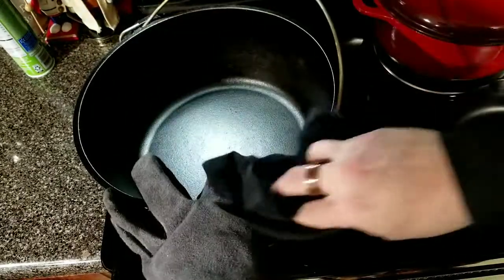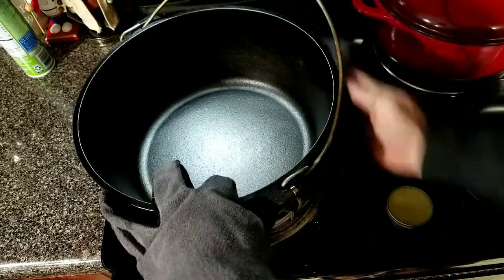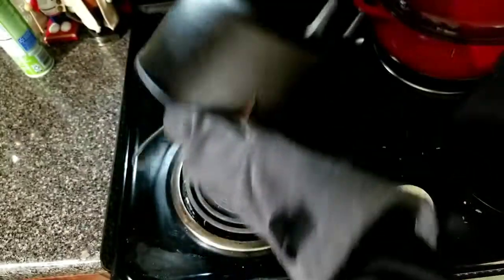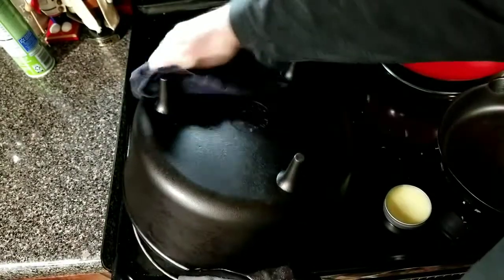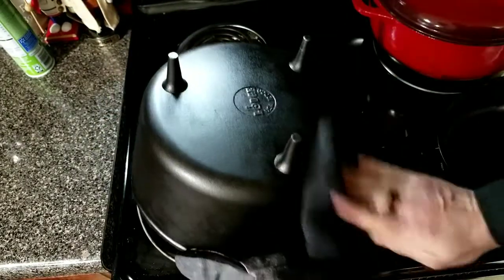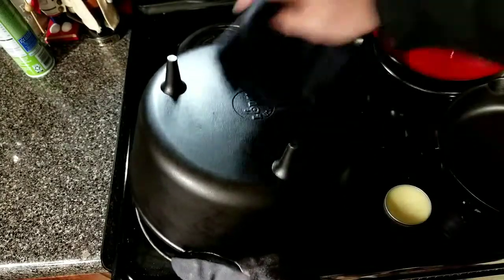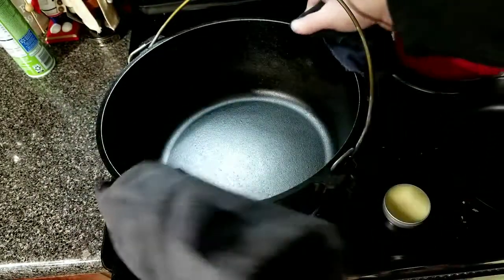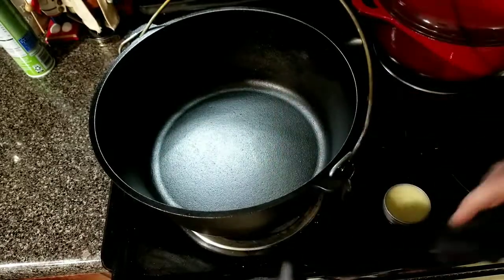Get the handles, all the way around, get it all on the side, flip it over. Get the sides real good, get the underside, all the way around the legs — there we go. And that's it. Just a nice coat, we'll let it sit and cool down before we put it away.